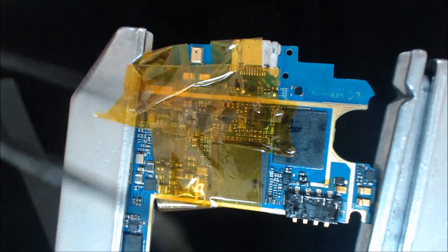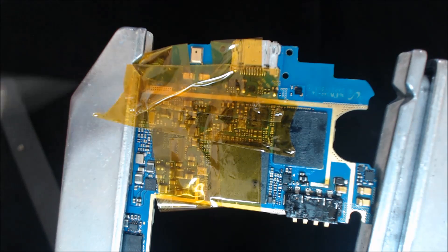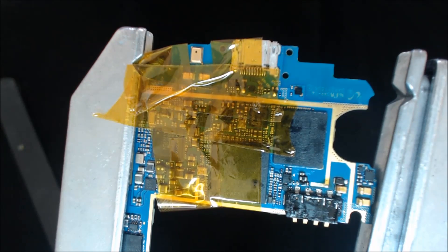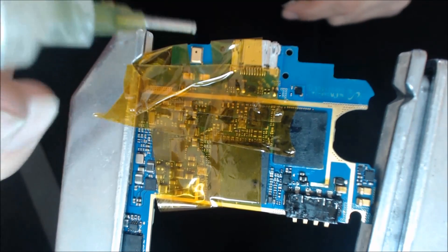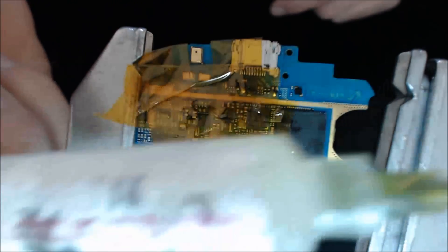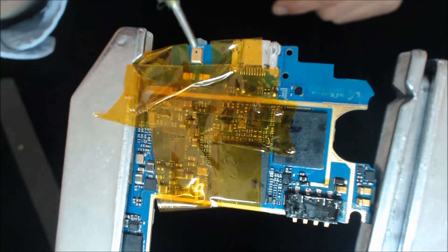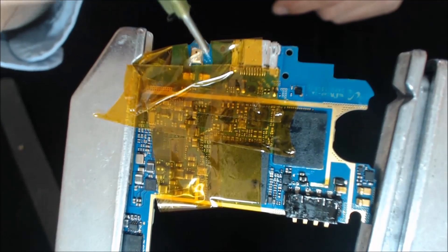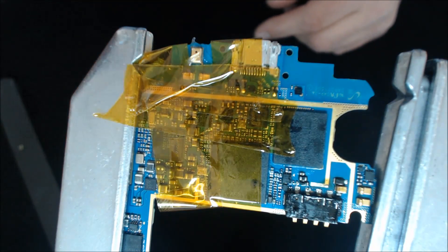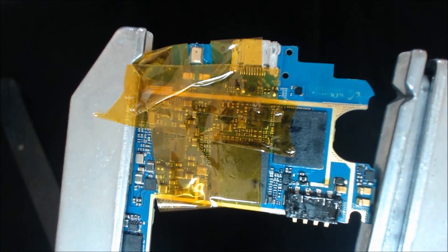Okay, I'm back — got my tweezers, you can see here, definitely need these. So you can see the microphone here. If you're replacing the mic, you really don't need to worry about flux getting in it. I like to take my flux — I use the MG Chemicals flux. You can see the writing is a little worn off on this tube. I'm just going to take a little bit of flux and put it around here — that'll be plenty.